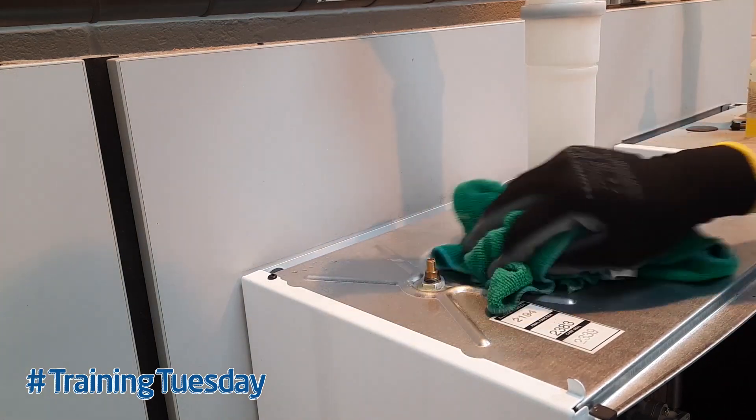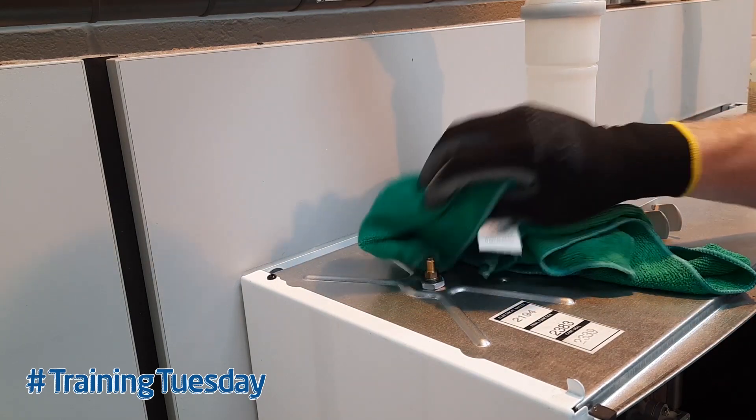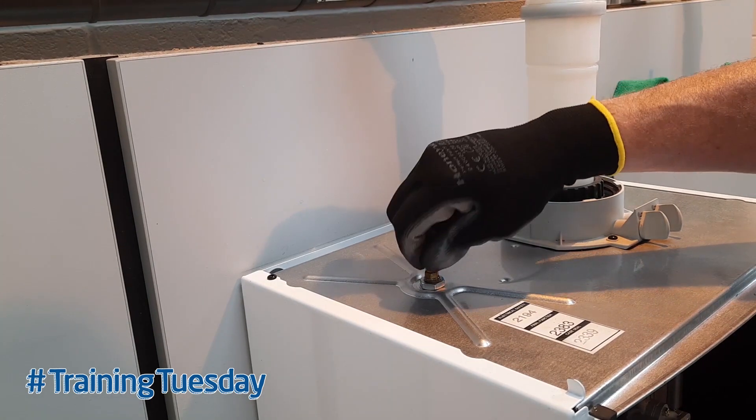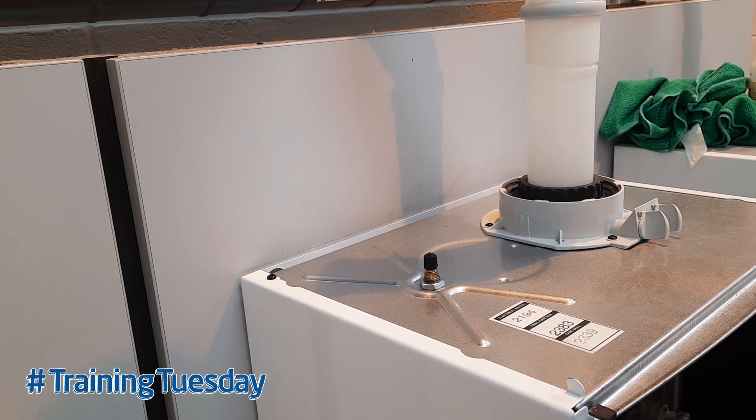So we can clean the top of the boiler, making sure there's no leak detection spray left on there, re-fit the dust cap, and then re-pressurize and test the boiler.